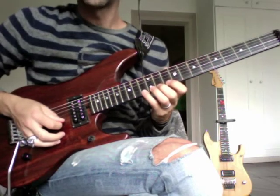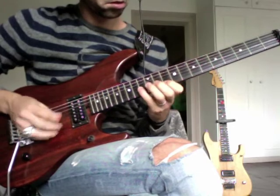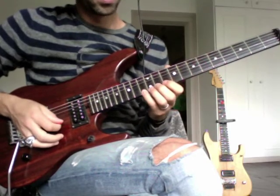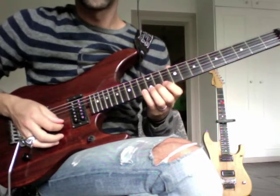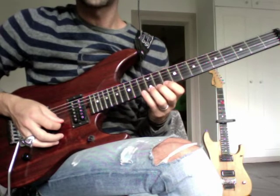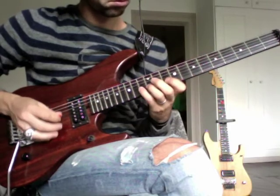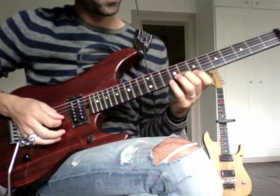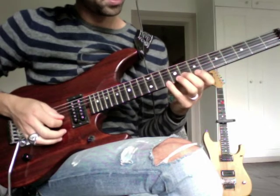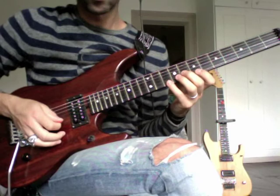Then it's all alternate picking. It's an easy scale pattern: 13, 12, 10 on both strings. Then this is 8, 7, 10 with the same pattern.